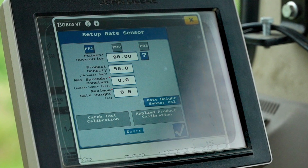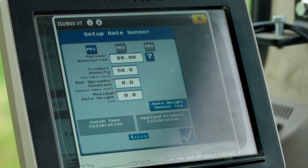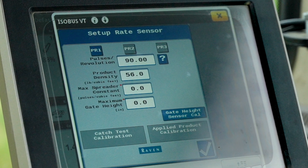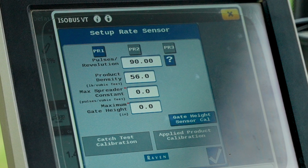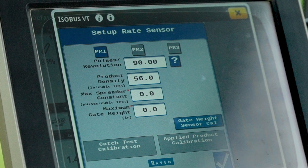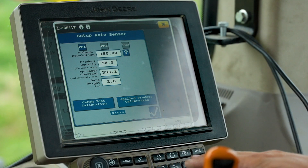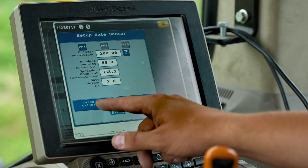If your spreader is equipped with an optional Duo, Tri, or Quad Force multi-bin accessory, we'll need to enter the product density number for each hopper. After entering your product density, we can select catch test calibration at the bottom of the screen to begin our catch test.